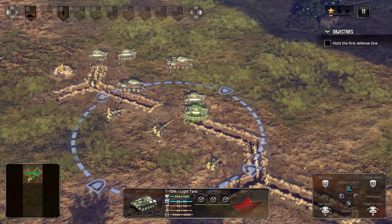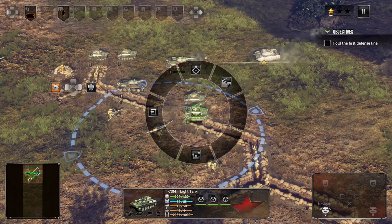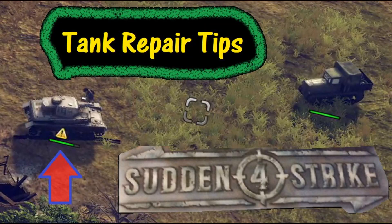Now of course you're only going to get one repair kit per tank. If you click on this tank again, you'll notice there's no repair kit available anymore. And that wraps up this brief tutorial on how to repair tanks. Good luck and thanks for watching.